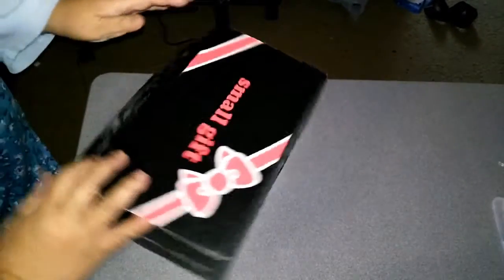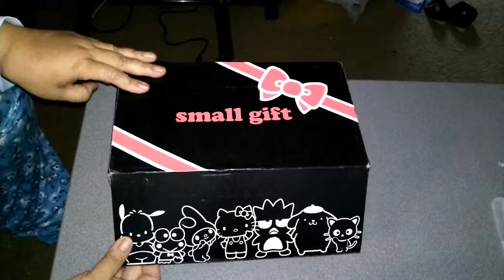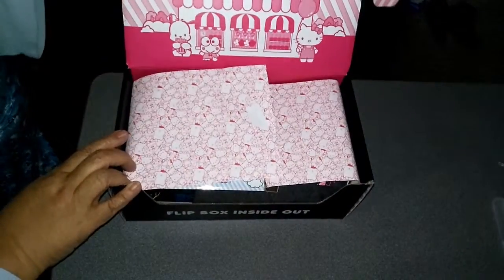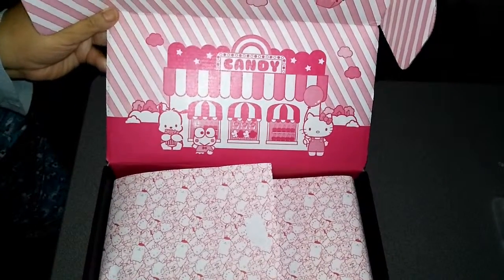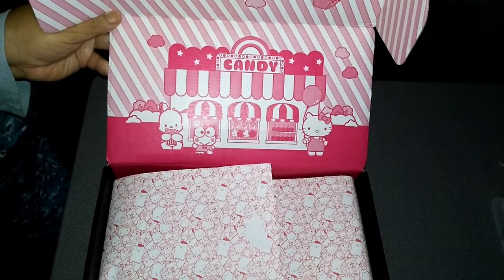As a bonus, because I've still got it all packed up — this is the Loot Crate Sanrio box from the previous time. It's a smaller box and it's got the cute Sanrio characters on it. This one was themed carnival, I think it was.